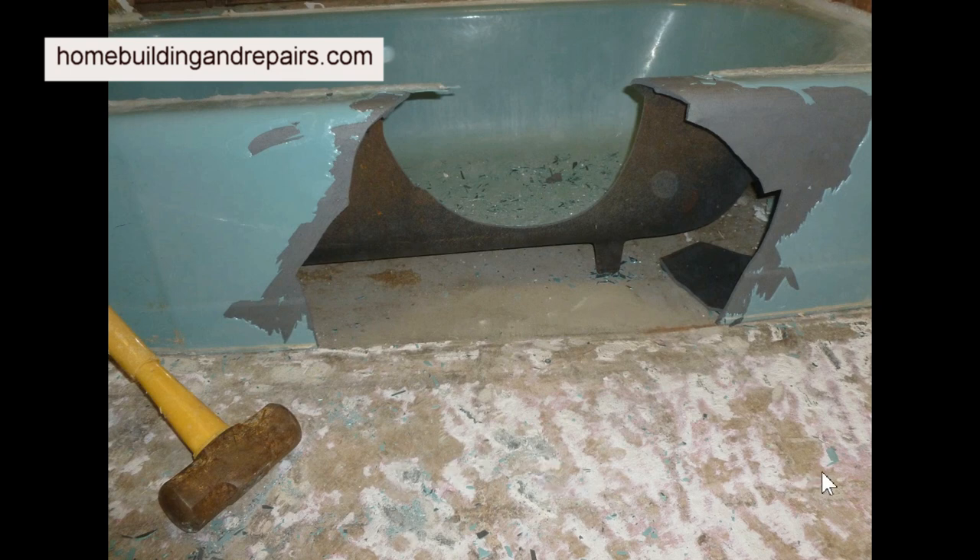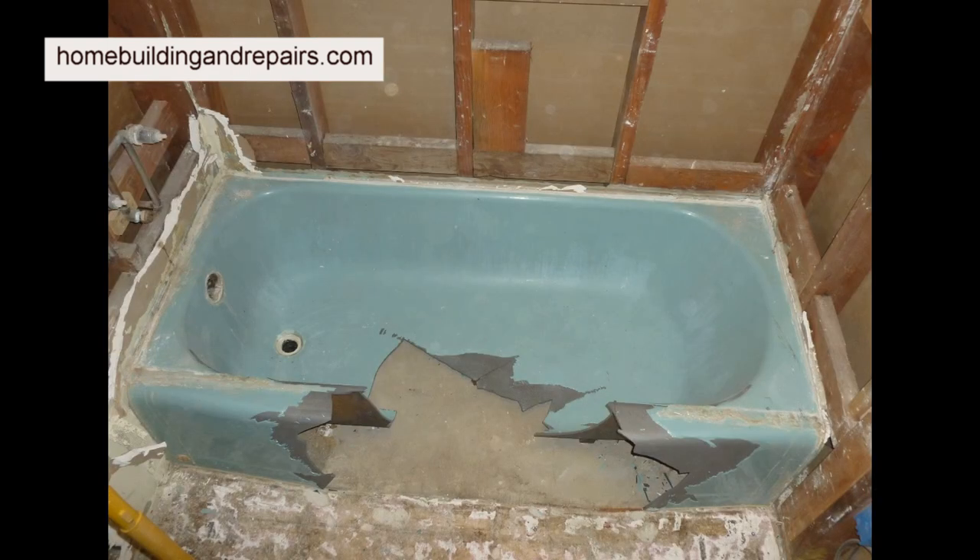I like to vacuum up the pieces as I'm going — break out a section, clean everything up, then break out another section. I would clean this whole area up before I hit the base with a sledgehammer, because it's not uncommon to have a chip bounce off the wall and give you a cut.